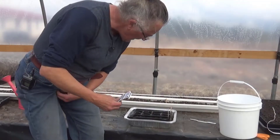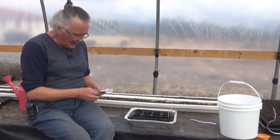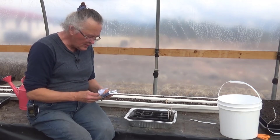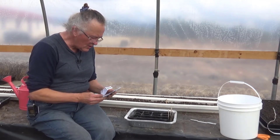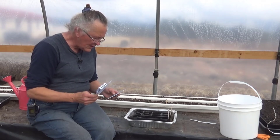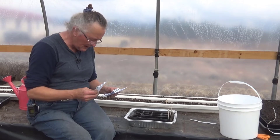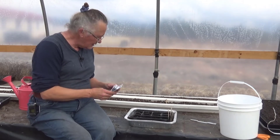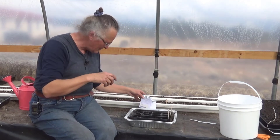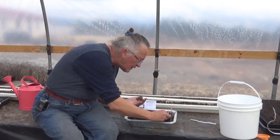I have four different sets of seeds here. I have pak choy, I have salanova sweet green crisp, I have salanova red oak leaf, and I have salanova green butter oak leaf. Now all of the salanova is pelleted, which means instead of dealing with itty bitty teeny tiny seeds, I'll be dealing with little round balls. My goal is simply to get like two in each cell.